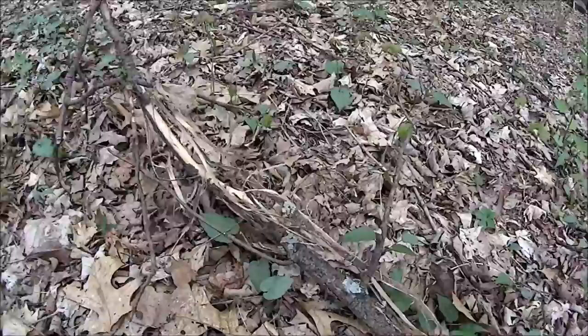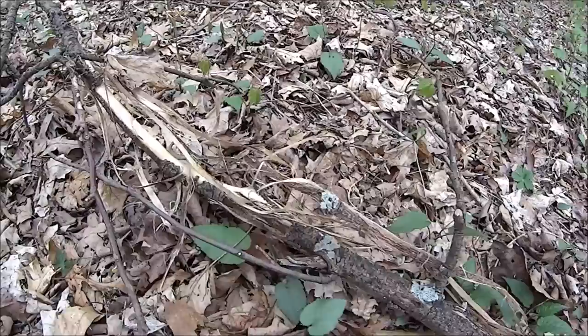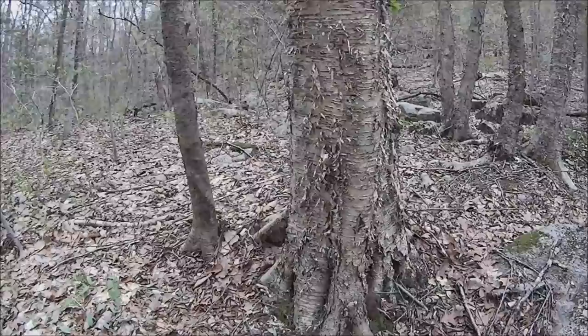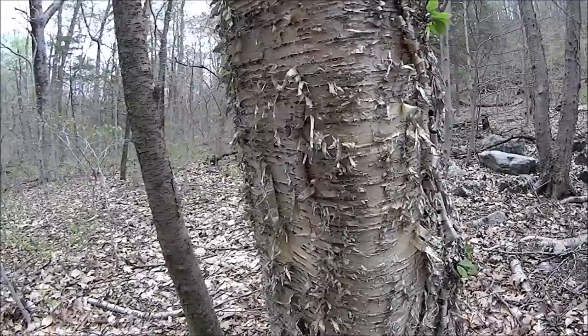Here's another opportunity — tulip poplar. One of my favorite tinders. It's not as good as cedar bark, but it's right here, so we'll grab that. That'll be useful. Here's a definite resource we're grabbing — no way we're leaving this yellow birch.